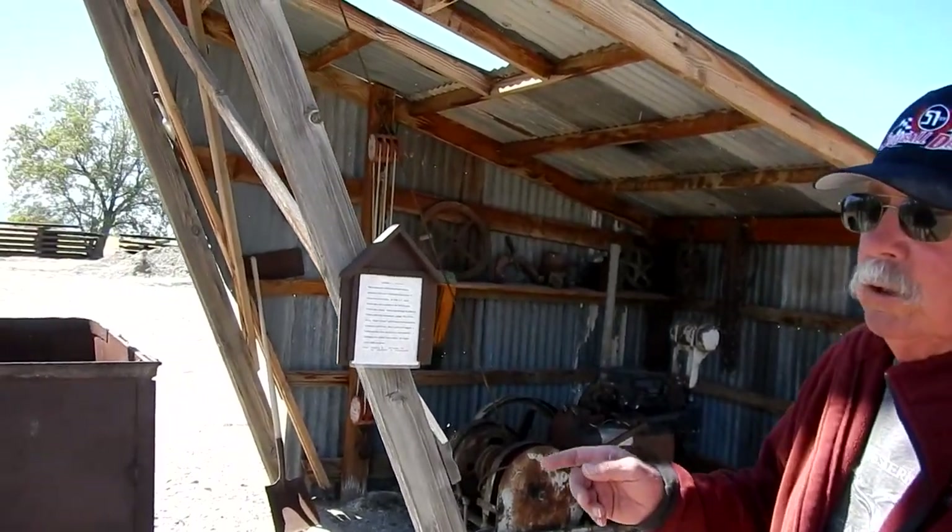We went out to Marble Canyon, which is about halfway between here and Death Valley. We knew the headframe was out there, so we went out with a camera and tape measure, took measurements and photos, and planned to replicate the headframe that was actually in use for placer mining for gold in the wash.